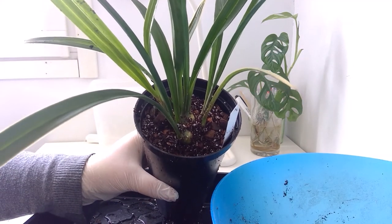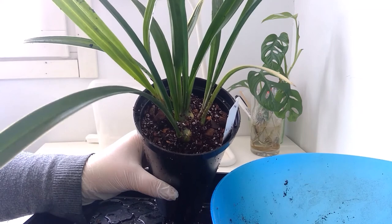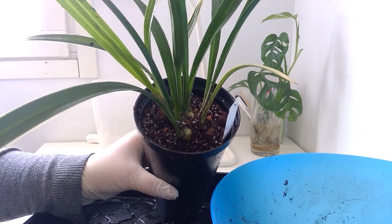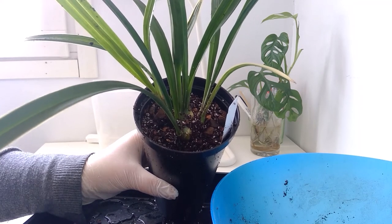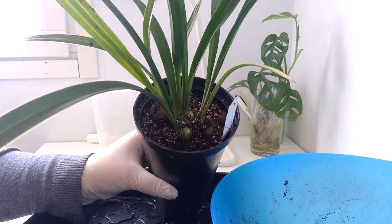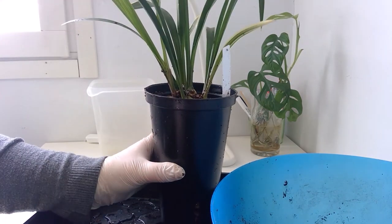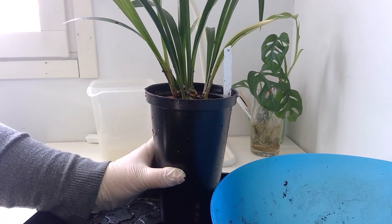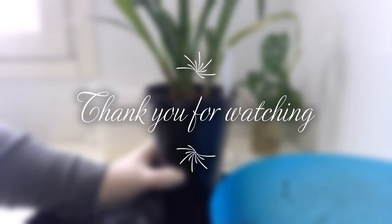The pot is smaller so it's not going to have that much room for the roots. Cymbidiums do like to grow roots all around the pot, but as I have understood, they won't bloom unless you have a smaller pot. Let's see this in the fall time. Thank you for watching, and I'll see you next time. Bye bye!